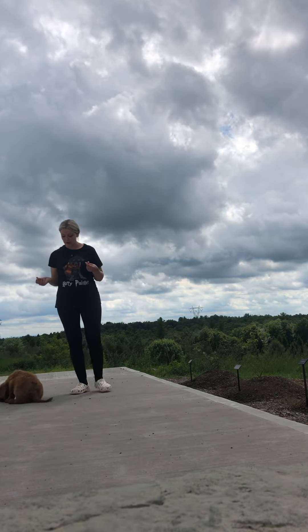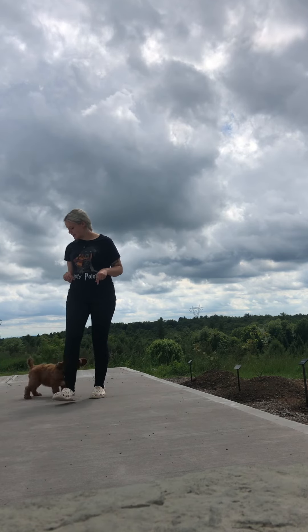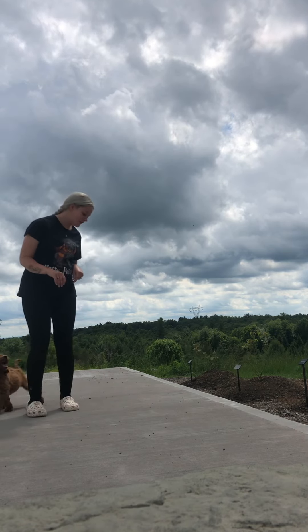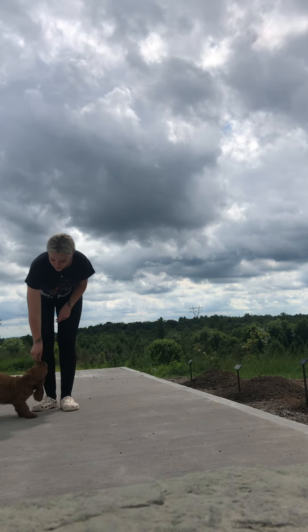So here we have Cain. Cain is actually in his first week of training and we've been working on his sit and downs. He's a little damp because he's been having access to a kiddie pool that he loves to get in and splash around, which is also a really great treat.